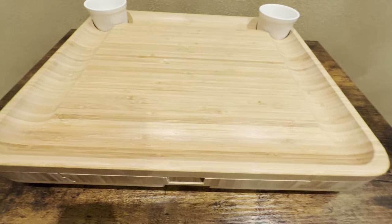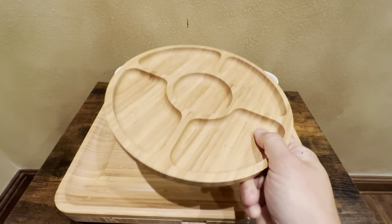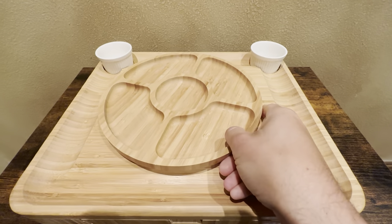It also comes with this fruit tray. This is a nice size fruit tray — it's made out of bamboo wood also. You can see the size of it here by placing it on top.